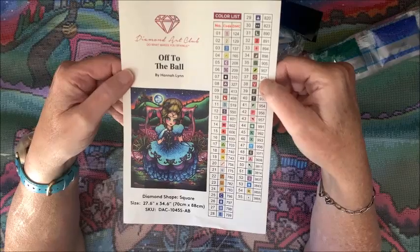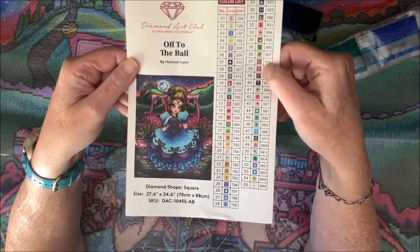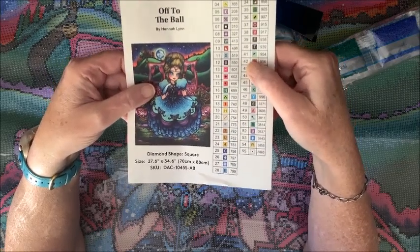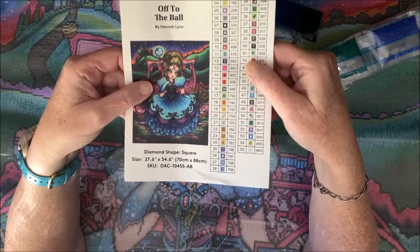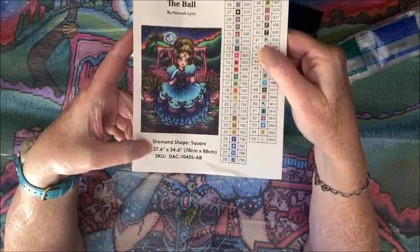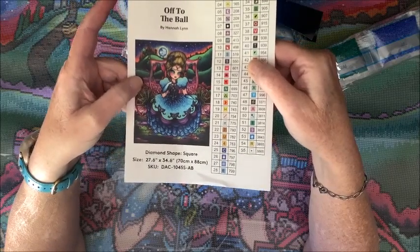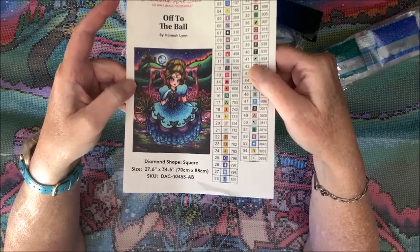This is 'Off to the Ball' by Hannah Lynn - so pretty! It is 70 by 88, so just a tiny bit smaller than my huge waterfall. That works out to 27.6 inches by 34.6 inches, so yeah, this is going to be a big one. Like my waterfall, this is going to be one that I have professionally framed.